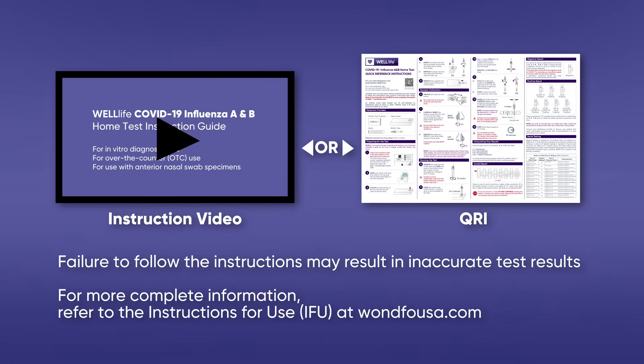Carefully review the instructions before performing the test. Failure to follow the instructions may result in inaccurate test results. For more complete information, refer to the Instructions for Use (IFU), available online at wanfousa.com.